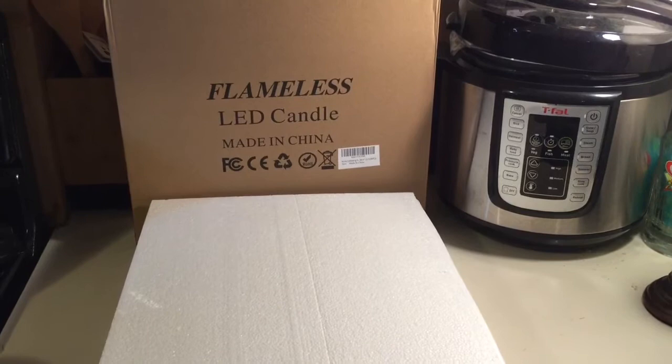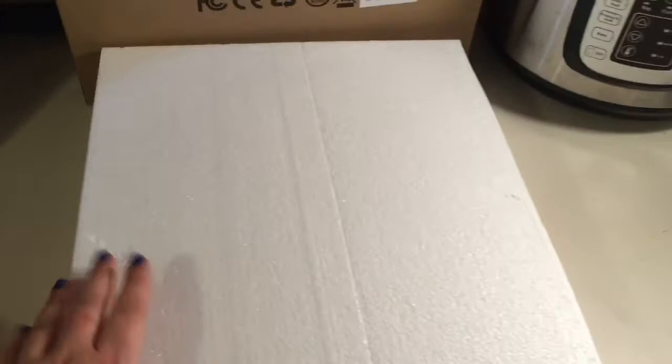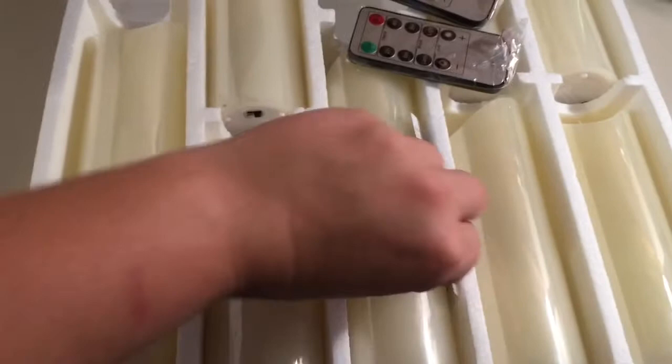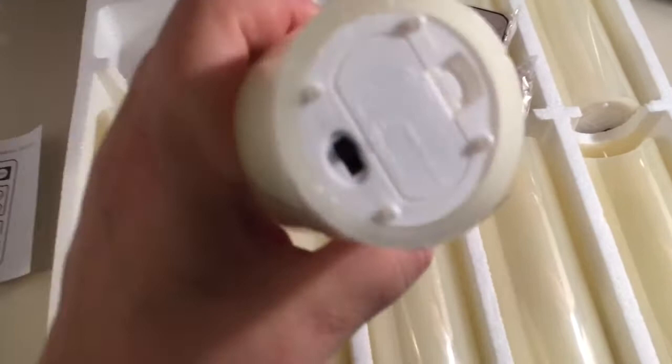Good afternoon everybody. I'm going to be showing you flameless LED candles. I'll briefly show you what the packaging looks like inside the plastic. This is what comes with it: one, two, three, five, six, seven, eight, nine candles, two controllers, and the directions. Just so you know, they do not come with batteries.